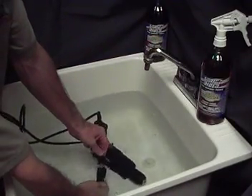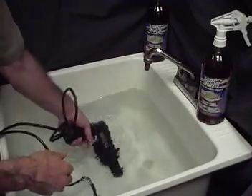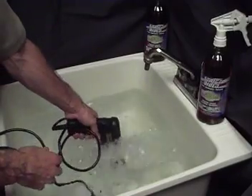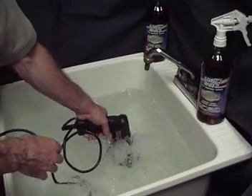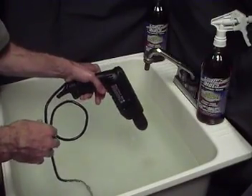Strike Hold has anti-arcing capability with a dielectric strength of over 40,000 volts. I'd say the drill is pretty wet.